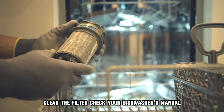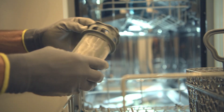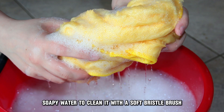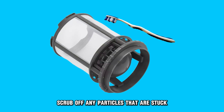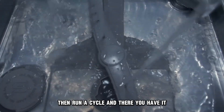Clean the filter. Check your dishwasher's manual to learn how to remove the filter. Remove any debris from the filter and use hot soapy water to clean it. With a soft bristle brush, scrub off any particles that are stuck. Mount the filter to the housing, then run a cycle.